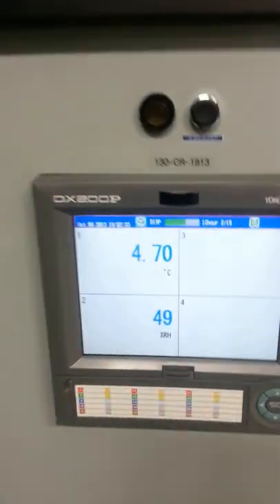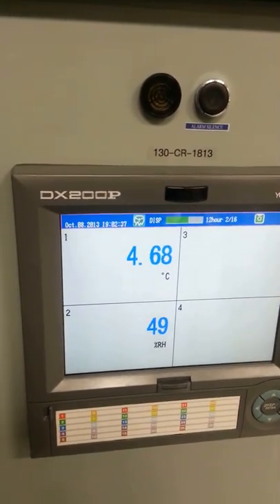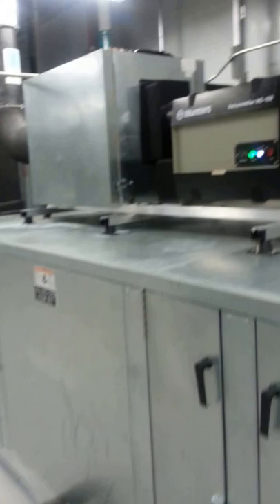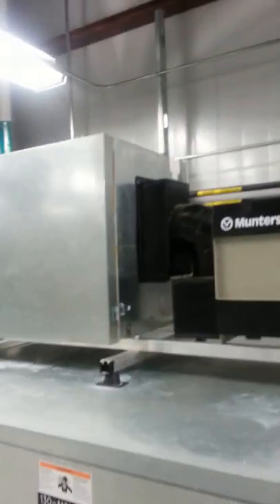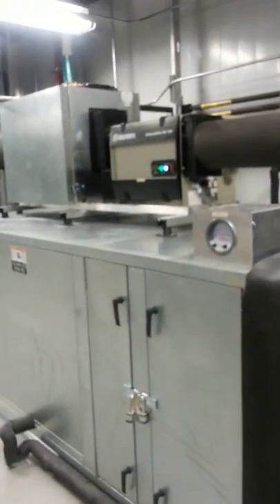This is running at 4.7°C and maintaining 49% humidity removal. Once it's dry, we've got return air and supply air. That's mainly what we've got today.